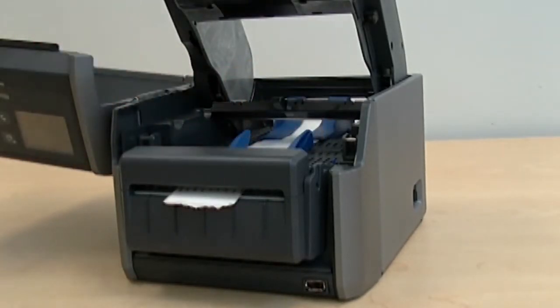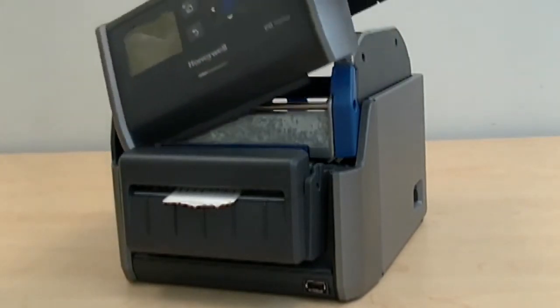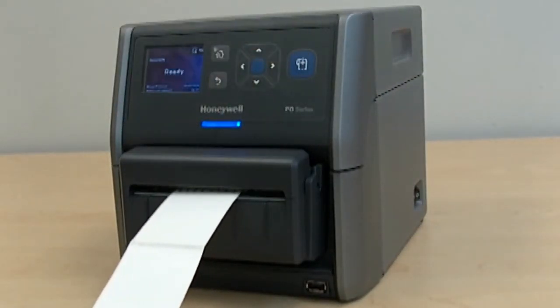Adjust the label stop sensor to line up with the marks on the media. Lower the print head and lock it in place. Close the top cover of the printer and press the print feed button to advance the media.